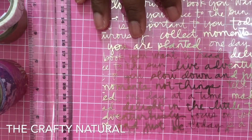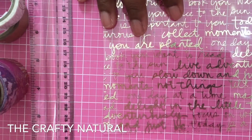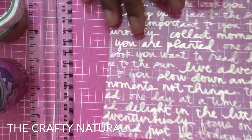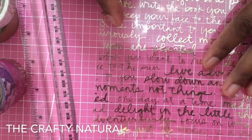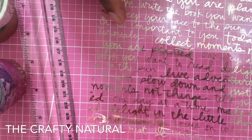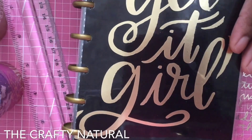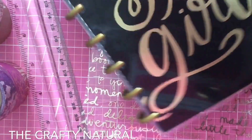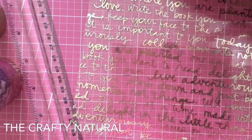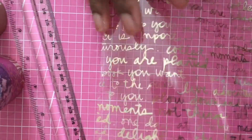Hi guys, thanks for coming to my channel today. I'm going to be doing a video on how to make a washi book. I have this piece of acetate that I got from Michael's — I've already cut it down because I want it to fit into my new Happy Planner Mini. I want to come to you guys right fast and show you how I do it. Let's get started.